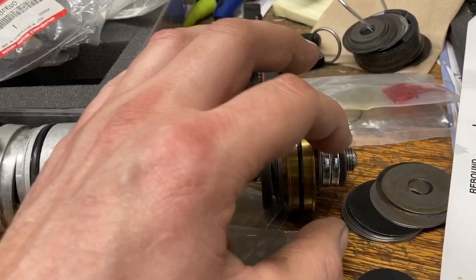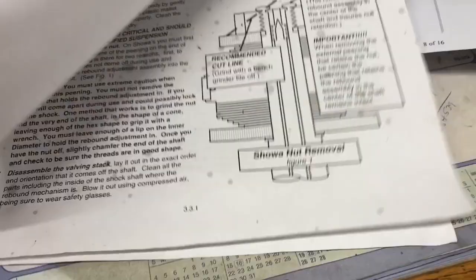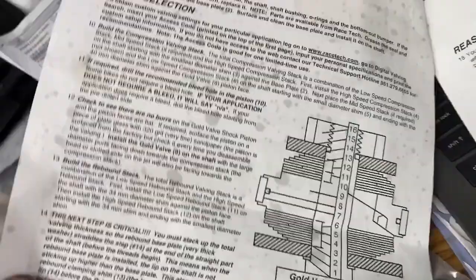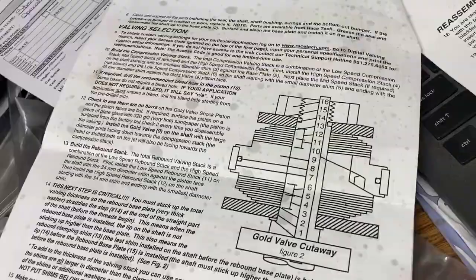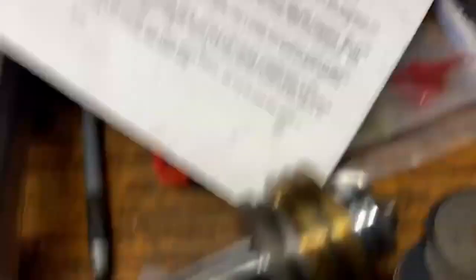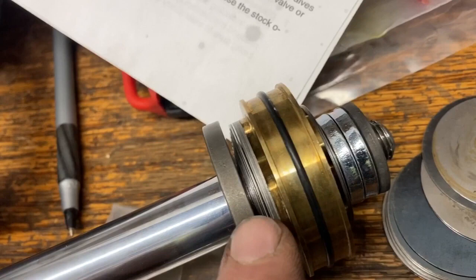On the instructions it only shows one big washer, so there are some things you might want to know if you get a Racetech gold valve. These newer directions are a lot nicer than what came with the old valves but you can get through it — it gives you everything you need, including your procedure for how to stack it. On compression you go smallest to biggest, and on rebound you go biggest to smallest as it hits the piston, then smaller as it goes off. You'll know right away if you did something wrong — you'll see a gap in the two-stage stack.